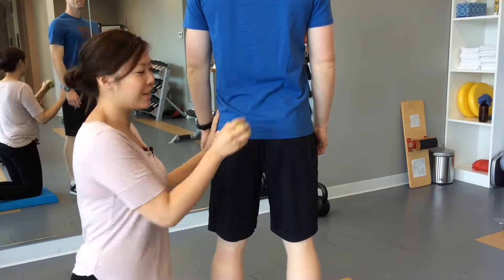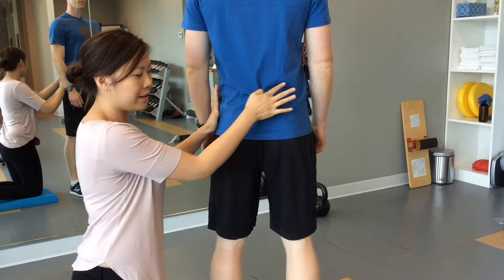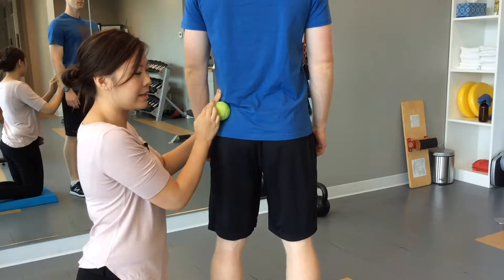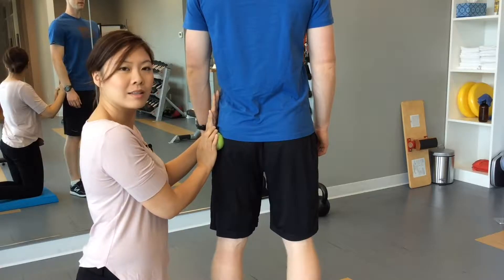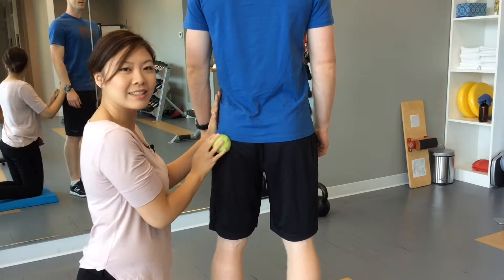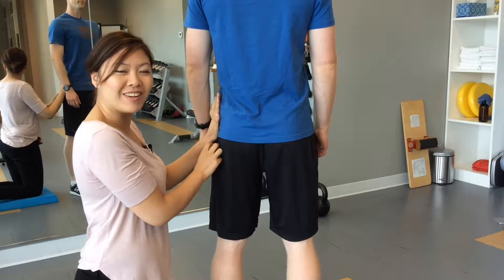To use a ball to roll out the glutes, you would roll it from the top, from inside to outside, and top to bottom. You can do it against the wall or on the floor.